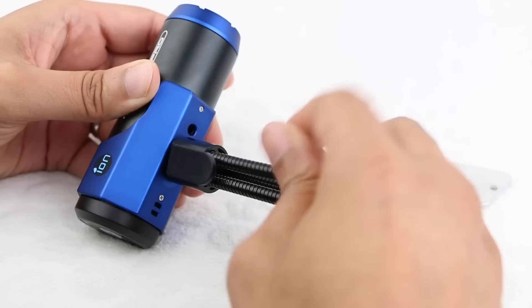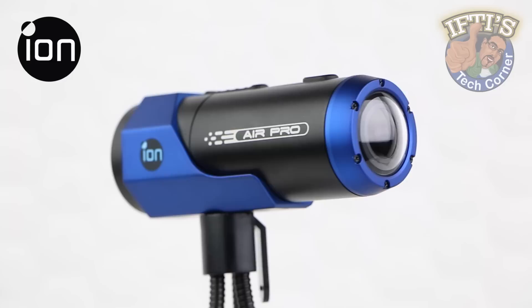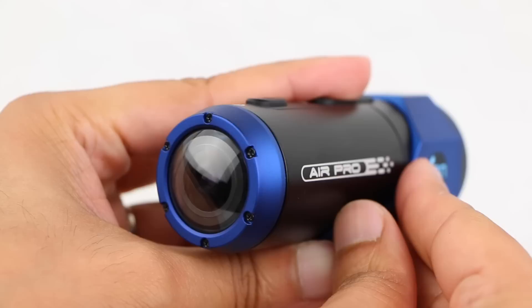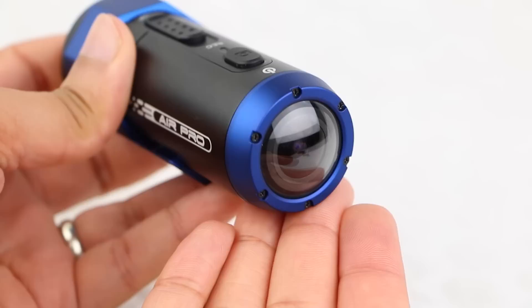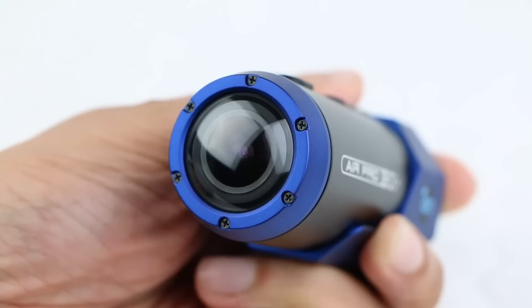Perfect for monopods or the included tripod mount with bendable legs. The business end of the ION Air Pro is where you'll find its ultra wide angle lens, with a 170-degree field of view that puts it on par with its main competitors. The lens sits behind a dome-shaped glass, like that of the original GoPro Hero cameras, which ION claims allows the ION Air Pro to shed water better for a clearer shot than a flat glass lens. However, drop this off of a moving vehicle or off of your helmet, and the protruding glass dome will be easier to scratch than a flat glass lens protected by an outer bezel. Although a ring of six small screws around the ION Air Pro's lens seems to indicate that it may be possible to replace the glass if it does get damaged.